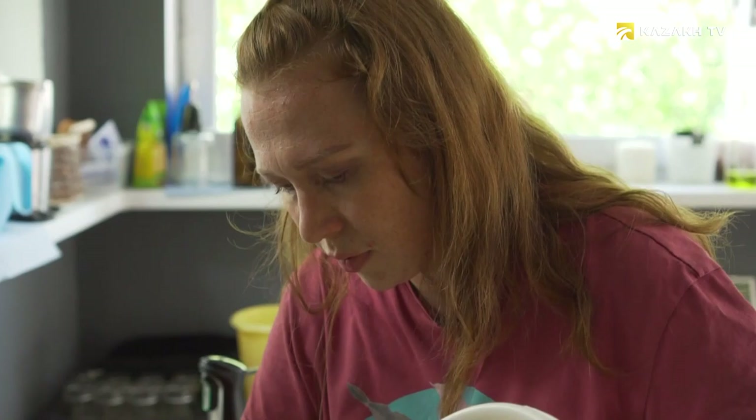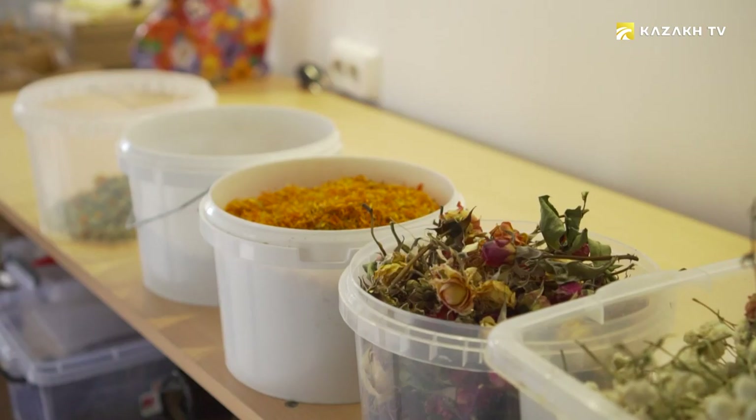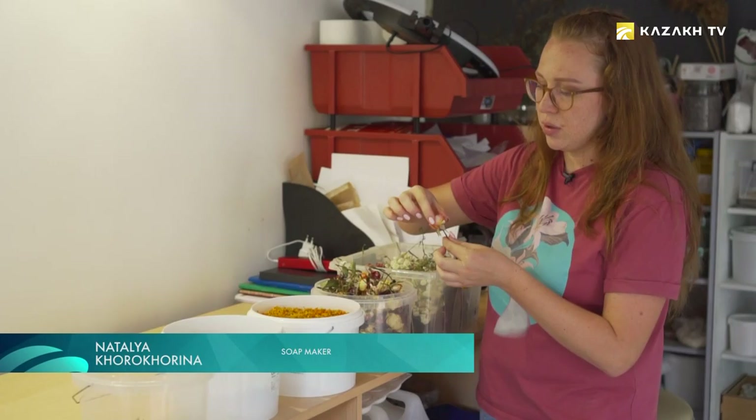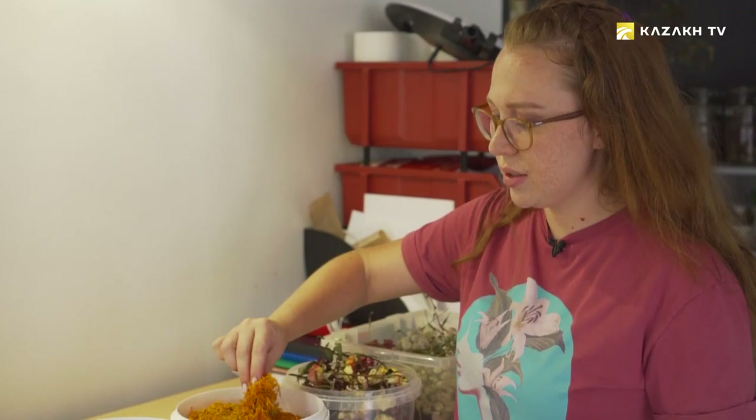Using various design solutions, soaps are filled with flowers, coffee beans, dried fruits, and herbs to give them an unusual look. We try to decorate soap with what we grow ourselves. This is a local rose. We dry it in a dehydrator, so such a beautiful color remains. When we collect some gift sets, we pack them up, wrap them with a rope and insert such a rose.